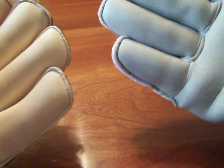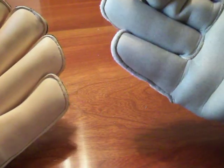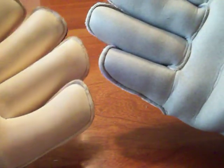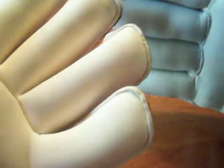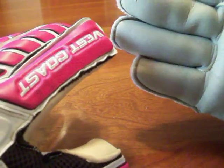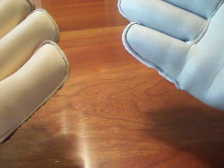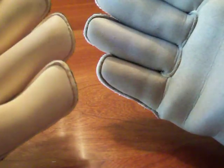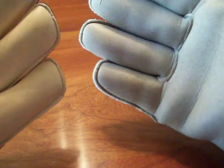Durability-wise after testing they're about the same. I didn't really have any issues with durability. I've used the West Coast probably close to two times as much as the Lanzera and there's not that much difference in durability. So the Lanzera is definitely a little less durable, but it'll get you through a season or two depending on how much you use it — no problem.